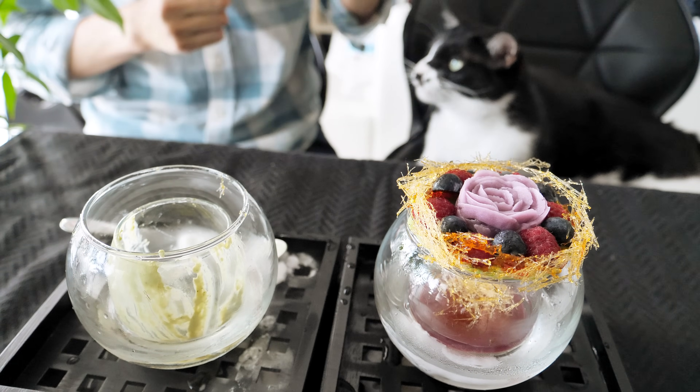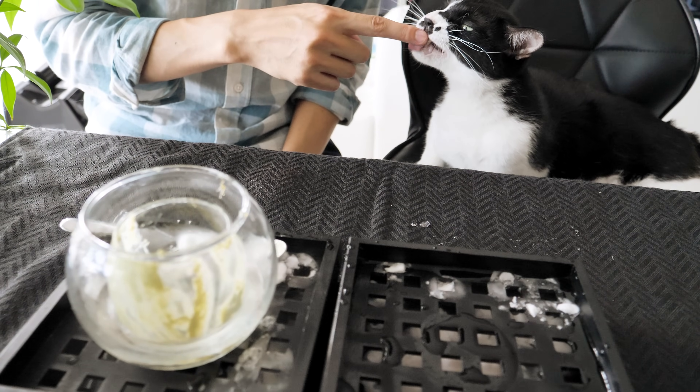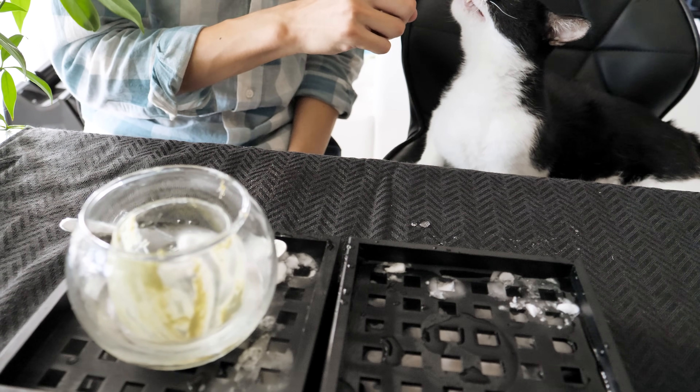Do you want to try a buttercream? Yep. Here we go. Thanks. Do you like it? Yeah.